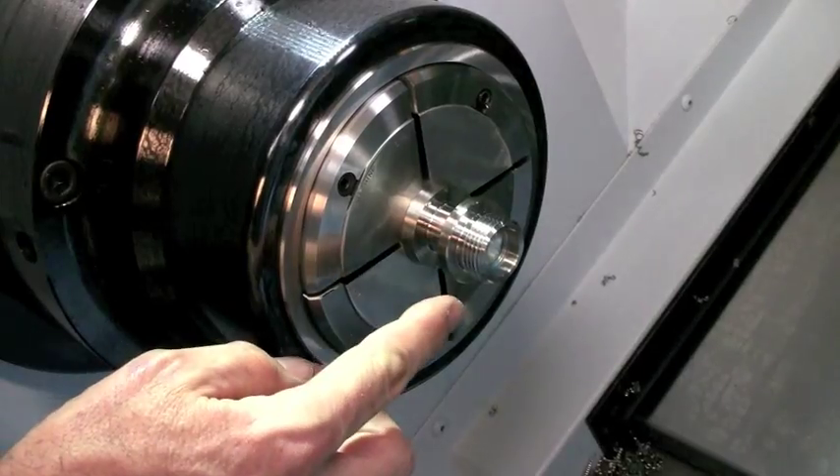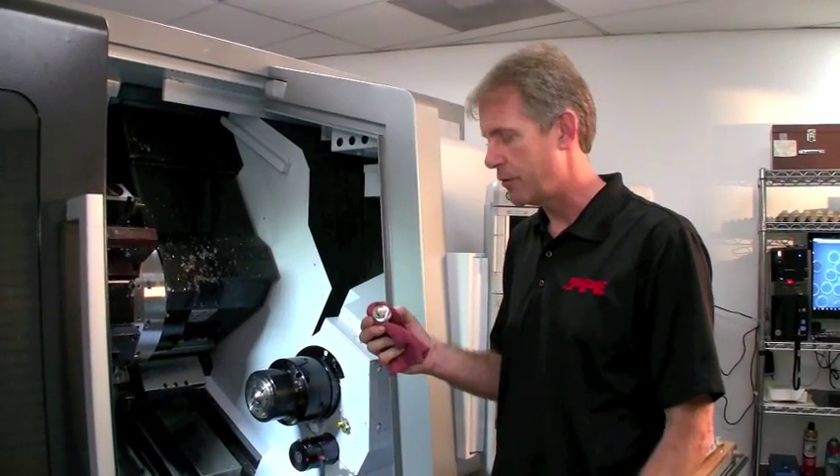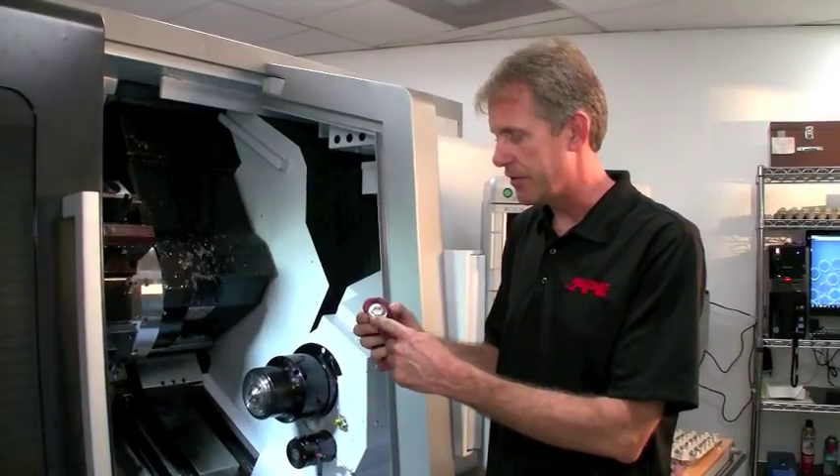The drain plug is transferred from the primary spindle to the subspindle, and we'll be producing the hex head along with the PPE engraving.